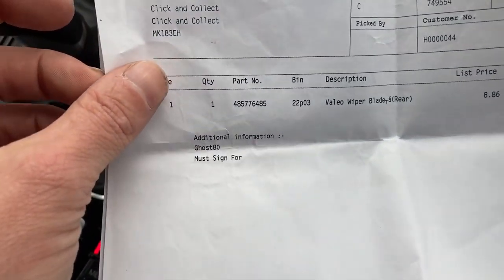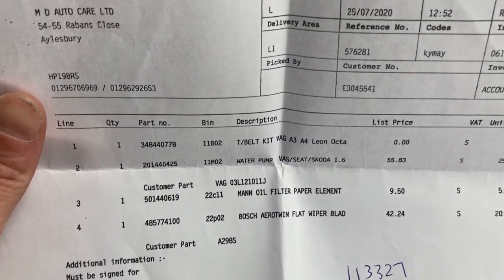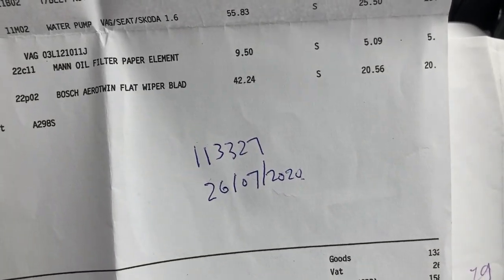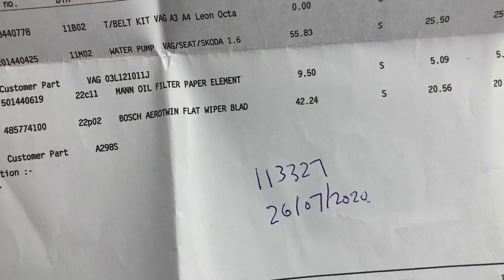Wipers were replaced in November last year. At 113,000 miles in July last year, we had a cam belt, water pump, front wiper blades, and a full service including oil and filter change. That's the last service for the vehicle.